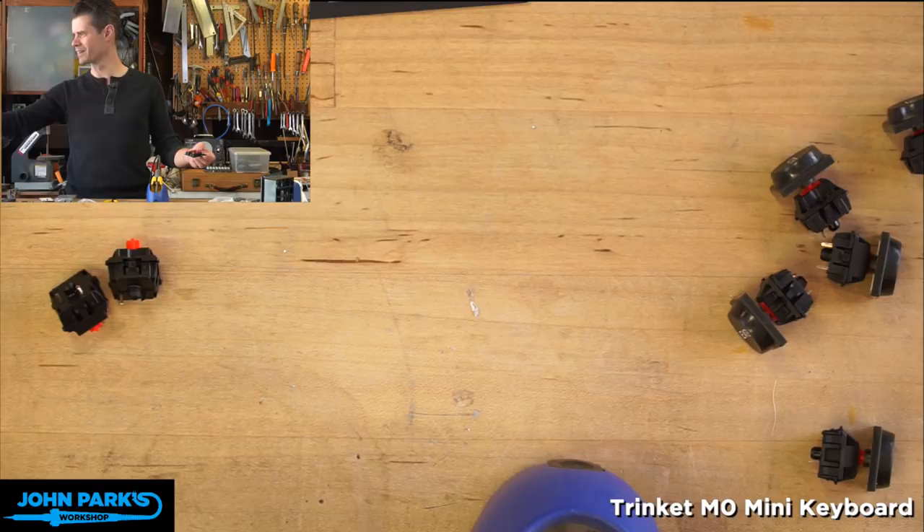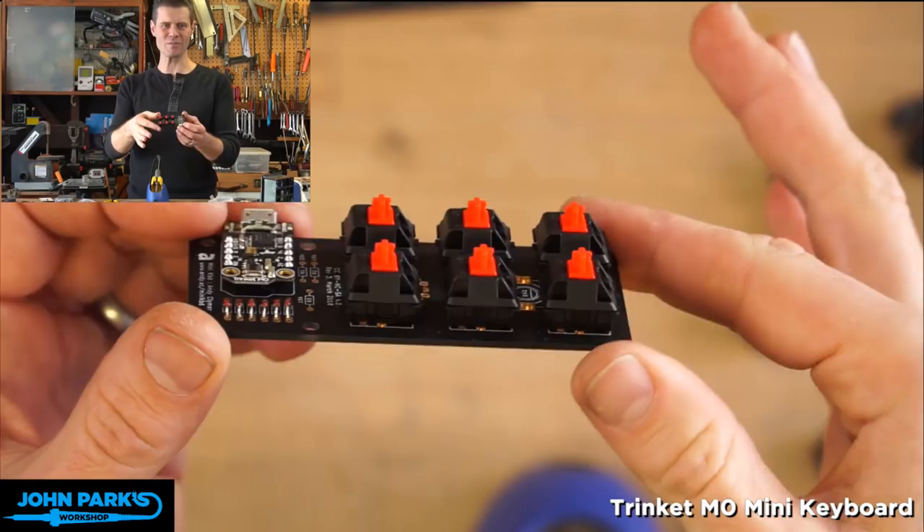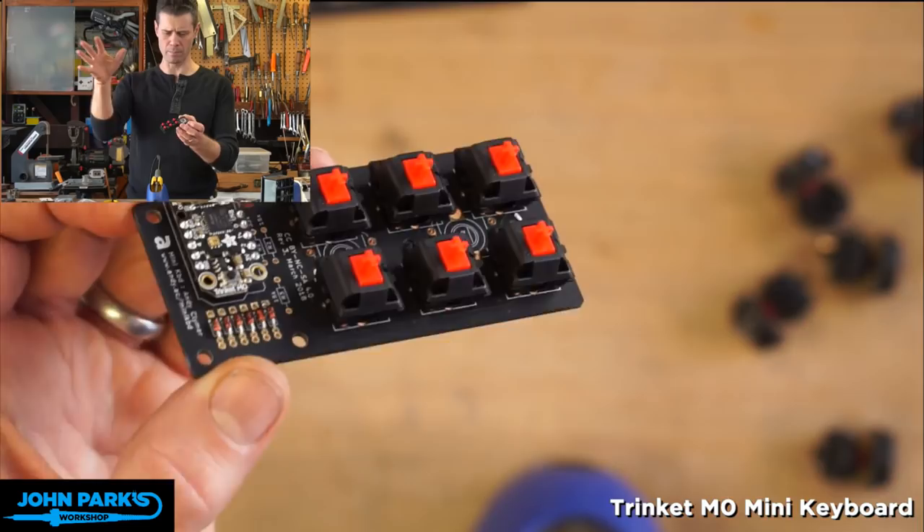People love keyboard switches and have favorites. I have Cherry MX Blue on my main keyboard — I like those. So I know I just started a holy war, sorry.